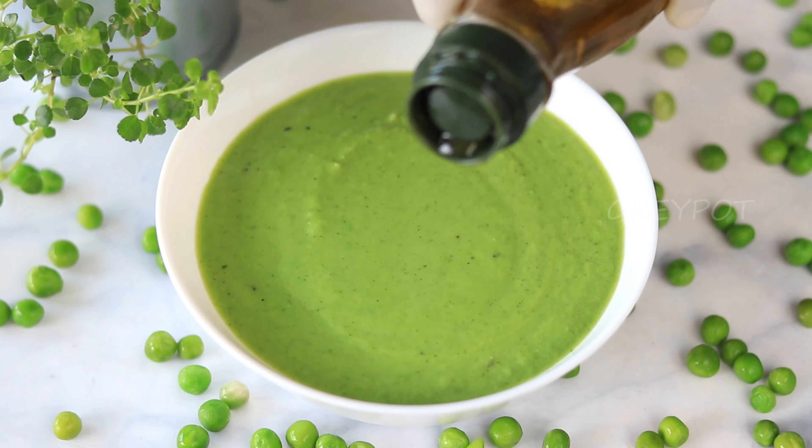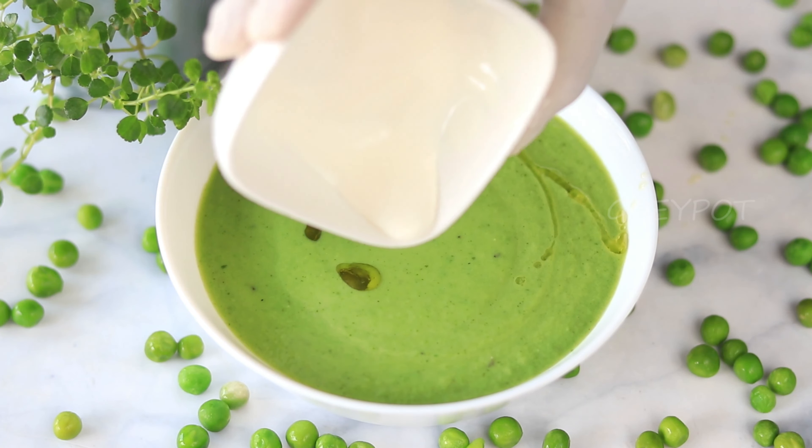You can serve it with some olive oil, fresh cream, and a touch of mint.